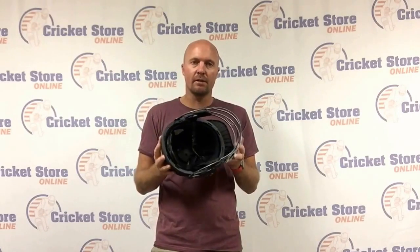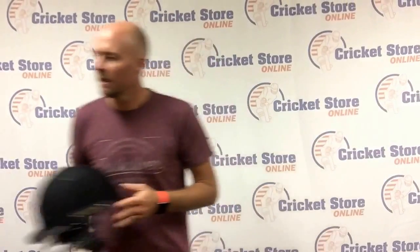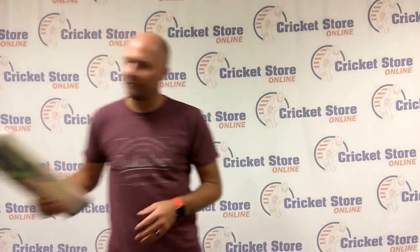Hey guys, Jason here. This week we're keeping up with our big warehouse clearance sale. We've got some 2016 Missouri helmets on sale, brand new — I think we have two left. Saving about 50 bucks on those, down from $150 to $109. We also have a titanium version which is discounted about a hundred bucks as well. Head to www.cricketstoreonline.com for that.